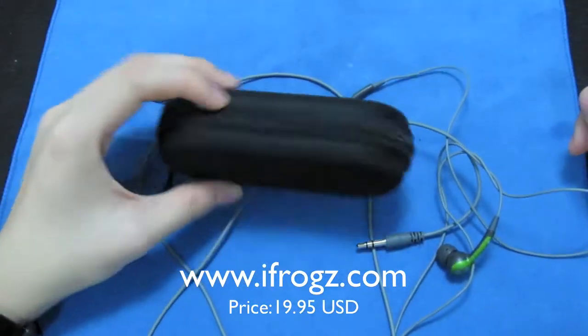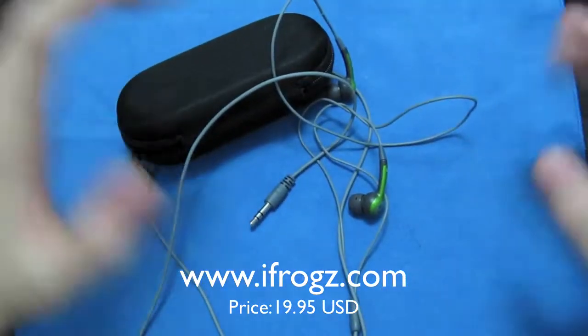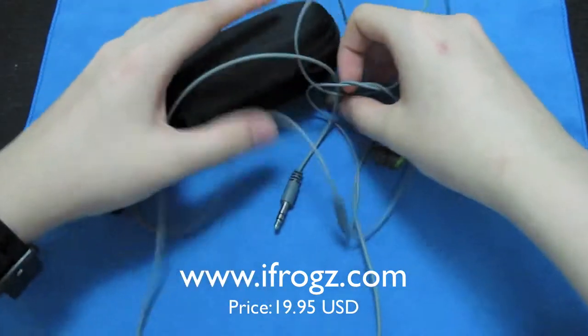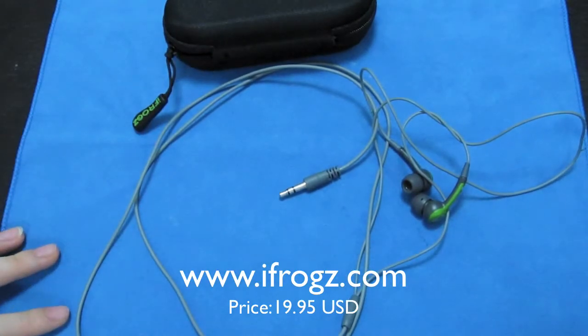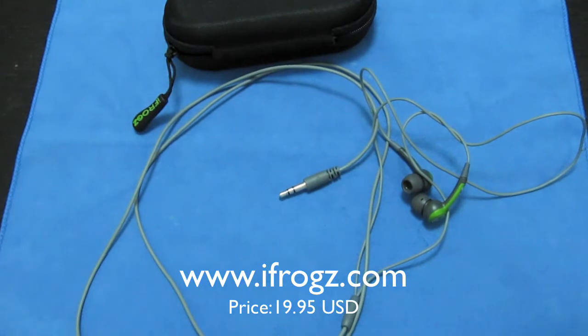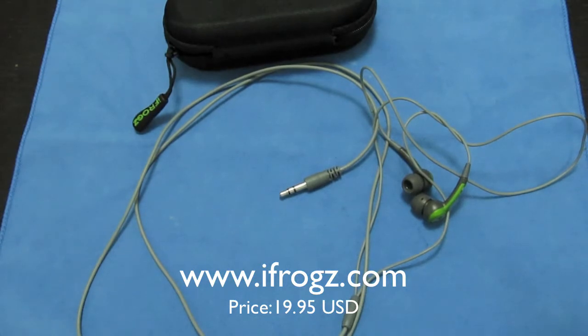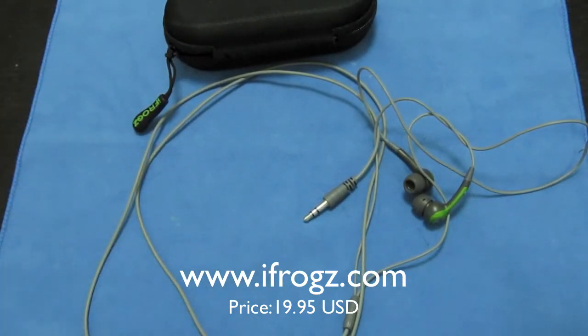It comes in this nice little pouch. Also, guys, the package is killer to open — you need to stab it with a knife, it's really hard. That's why I didn't shoot an unboxing video; I pretty much wasted three minutes unboxing the packaging. Anyway, this is Ace signing out — thanks so much to iFrogs. Sorry for mumbling through the review. Peace!